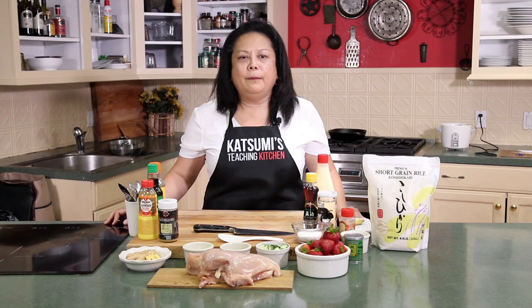Hi, my name is Mori Wilhite and this is Katsumi's Kitchen. I run a Japanese cooking school in Indianapolis and today I'm going to show you how to make teriyaki chicken, Japanese potato salad, and regular Japanese rice.